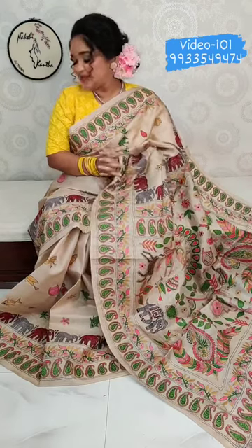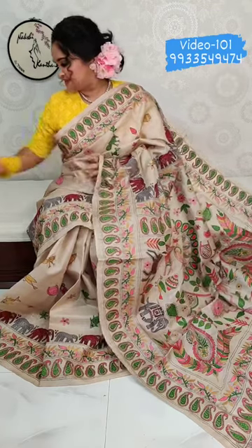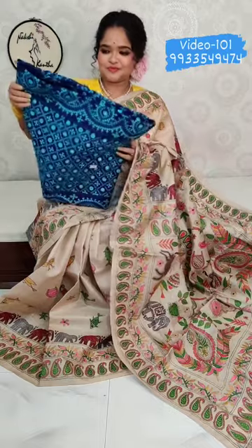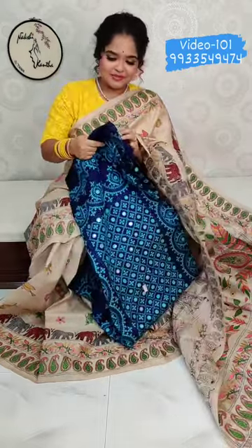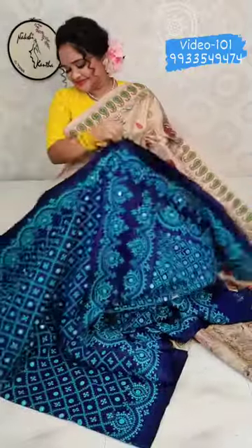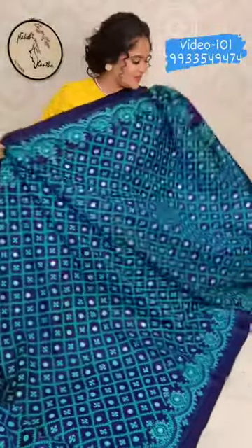Today I will be showing a mixed pack of Gujarati and Handcrafted sarees. The first saree is a beautiful midnight blue, full of turquoise blue. Price is ₹11,350. Material is Vishnupuri Catan Silk.